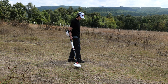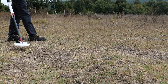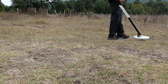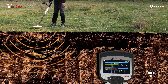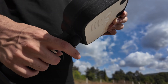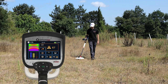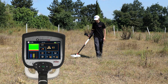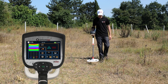To use the V10 coil, start by keeping the search coil about 10 centimeters above the ground. Sweep it slowly from side to side, always staying parallel to the surface. Watch the screen closely — when a signal pops up, the color-coded graph and target ID will help you understand what you've found. To pinpoint exactly where your target is, press and hold the pinpoint button. When you let go, the VX900 jumps back into normal search mode. If ground conditions shift and it gets more mineralized, just tap the handle button quickly to trigger a fast recalibration.